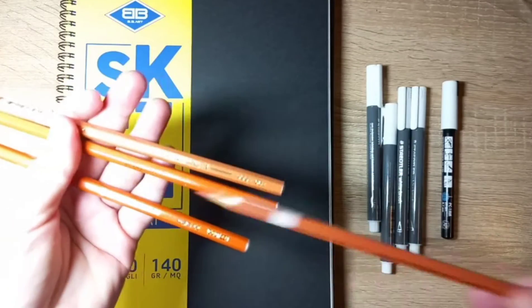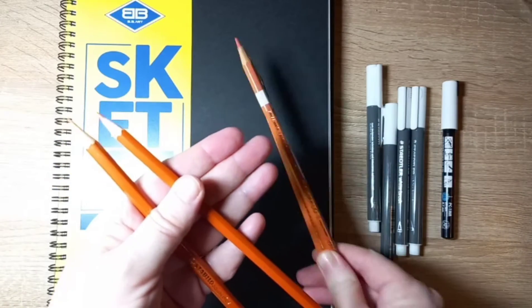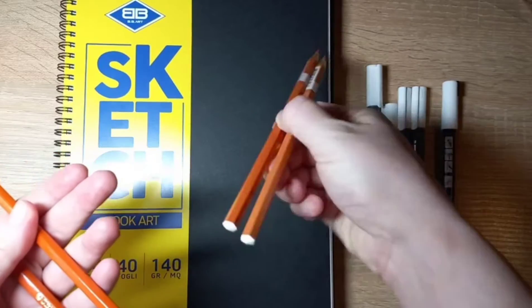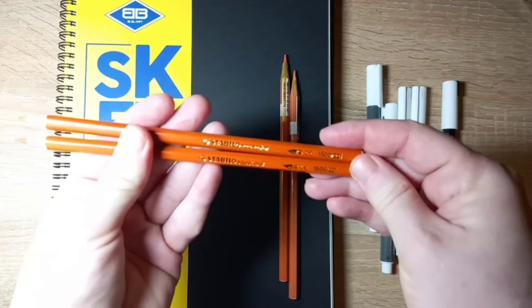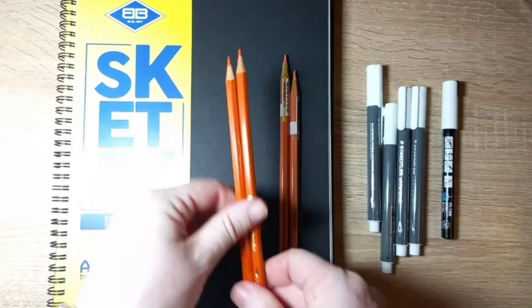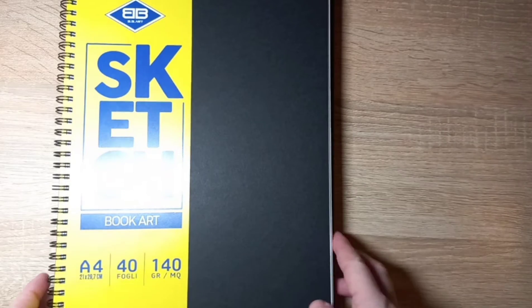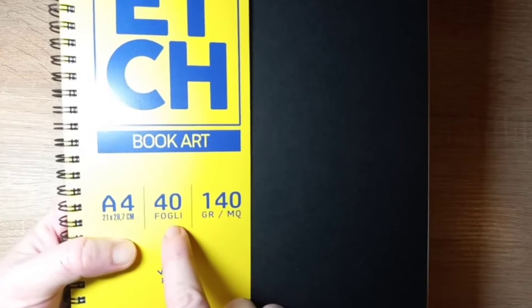Two Prismalo Caran d'Ache for skin — watercolor pencil — and two Stabilo watercolor pencil for skin. And two pad sketch sheets. This is very very good for sketch. The paper has a very light texture.